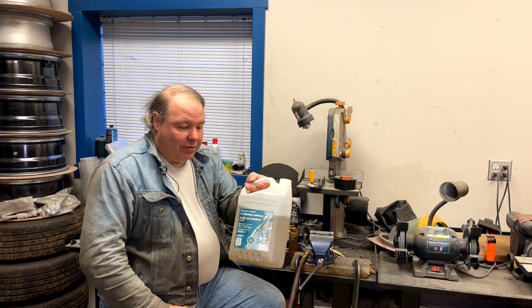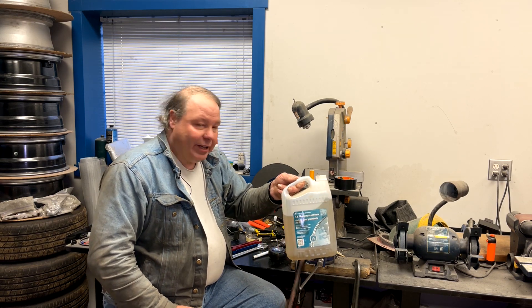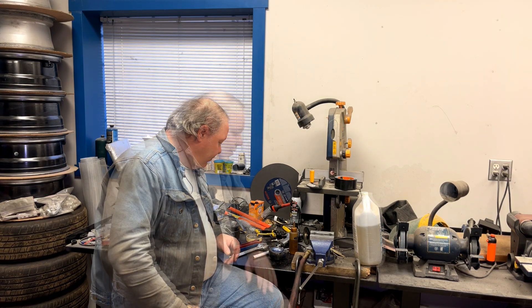It's good to have a supply of whatever fluid is going to go through the hose. In this case this is a jug of waste gasoline, and we'll use that to flush the hose after it's all put together. And that's mostly what you need.